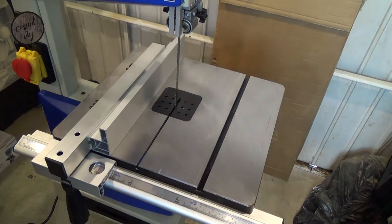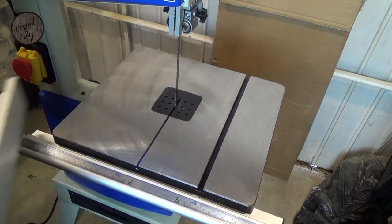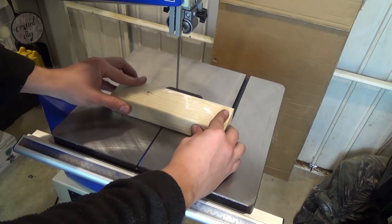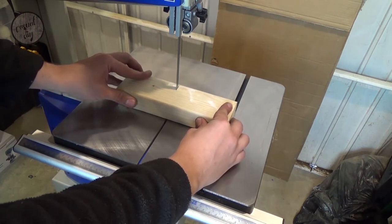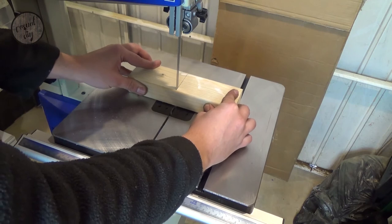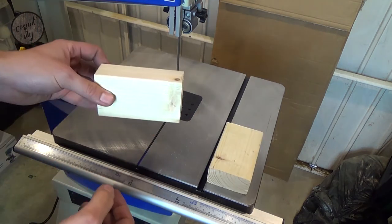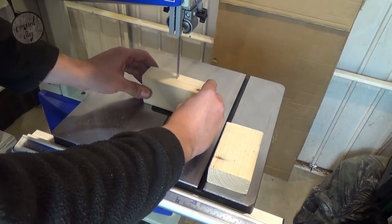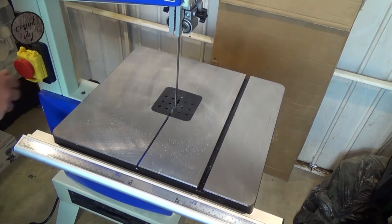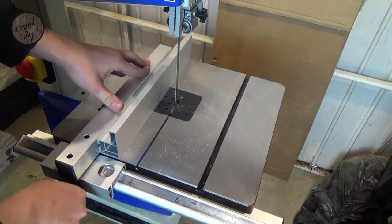So let's go with something nice and simple — a bit of pine — let's just see how it performs. Well, that wasn't a problem at all, so let's try this way. Again, no issues. So now let's try the fence, see how that works.